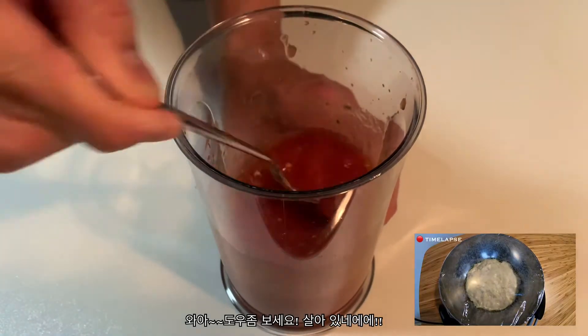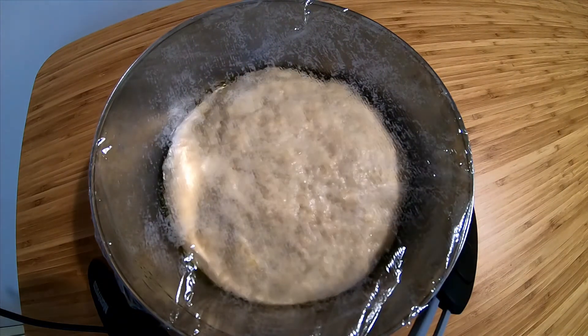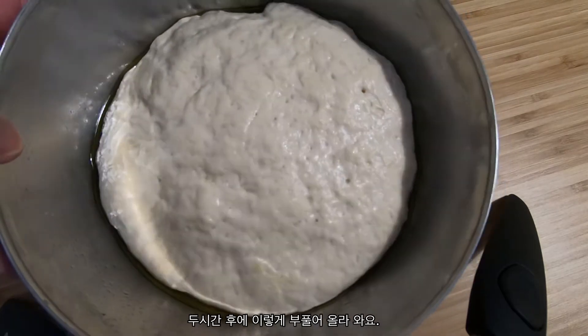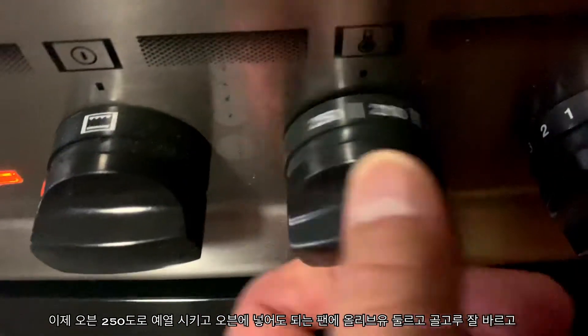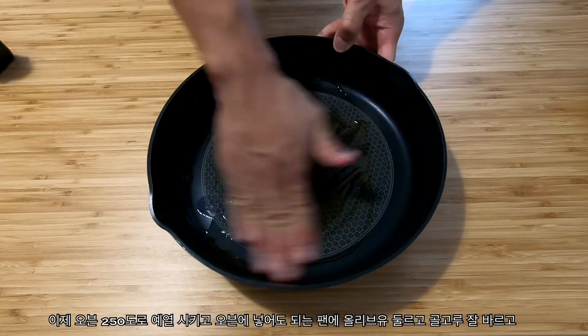Check out the dough — it's alive! Two hours later it should look like this: nice and puffy. Preheat your oven to the hottest setting and pour some olive oil into the pan you're going to use for the pizza. Make sure it's oven safe.